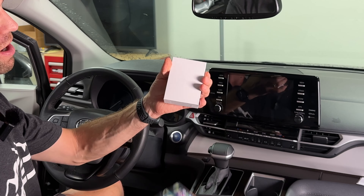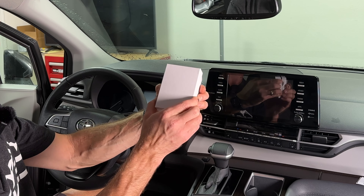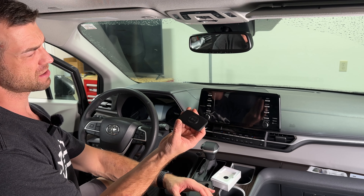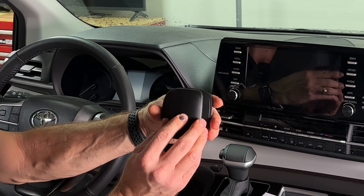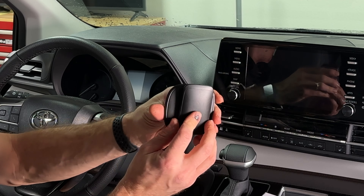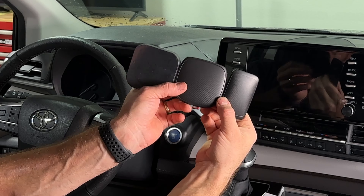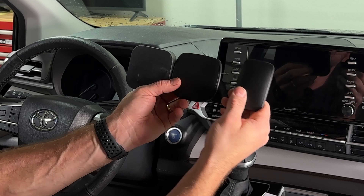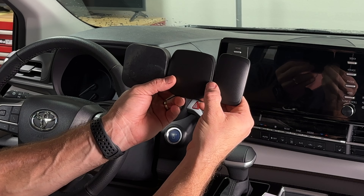The third AI box is called the Magic Box Mini and it's their newest model. It's almost twice as small and just as thin. All three AI boxes have exactly the same features — they all give you wireless CarPlay and Android Auto.